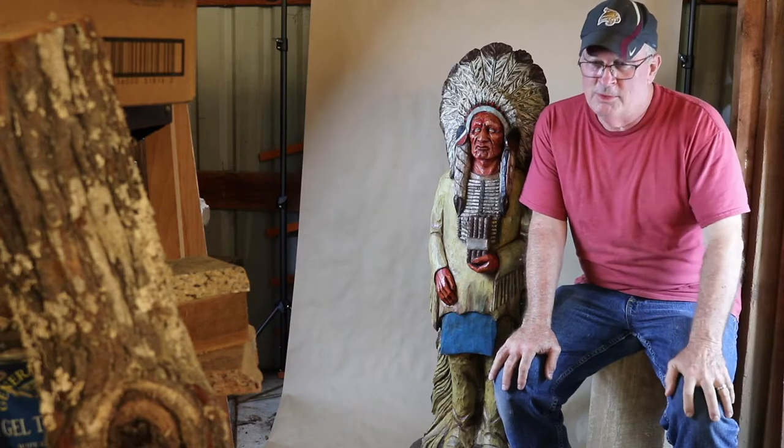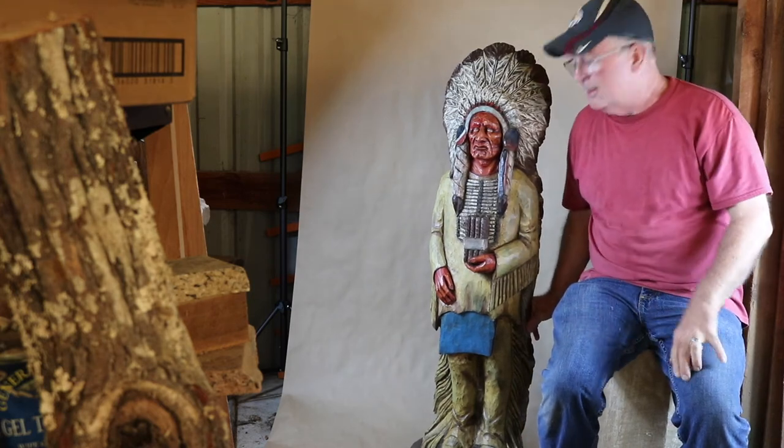First day with my new video setup. I was thinking about doing an OOTD today but I just threw on t-shirts and jeans and a Texas State hat — really, who needs that. But here's this four-foot Indian that I carved.